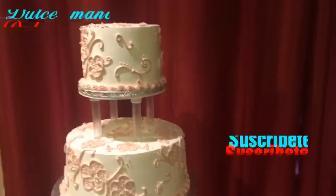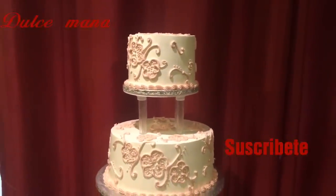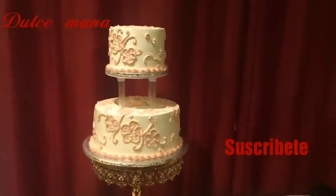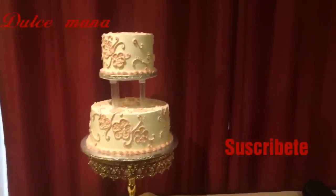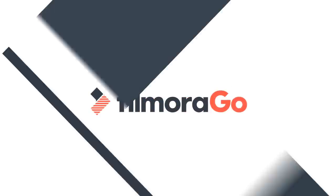Si eres nueva, te invito a que te suscribas y compartas. Si te gusta mi video, regálame un like. Bendiciones, que Dios me las bendiga. Muchísimas gracias.